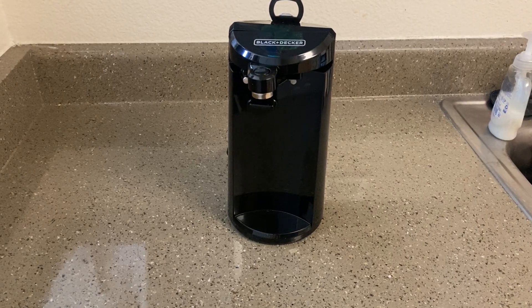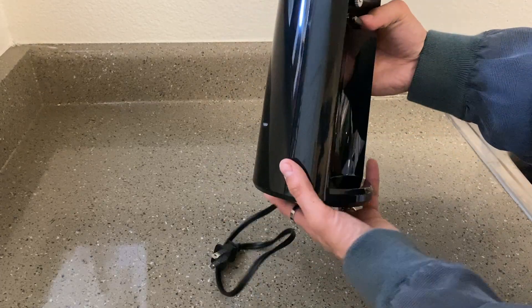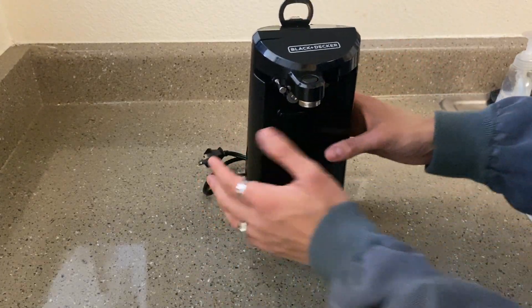What's up guys? We have with us today the Black & Decker Easy Cut Can Opener. So this is what it looks like. It is pretty small, but it doesn't take a lot of space in the kitchen, so that's always a positive.